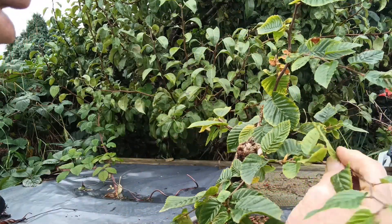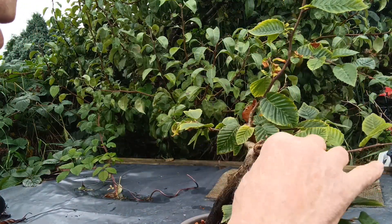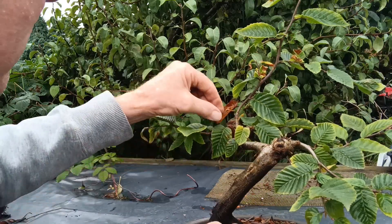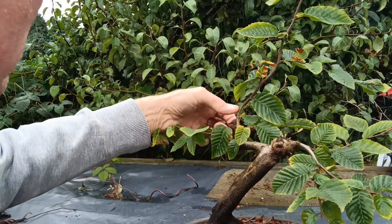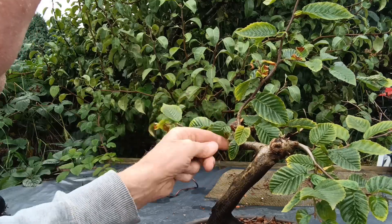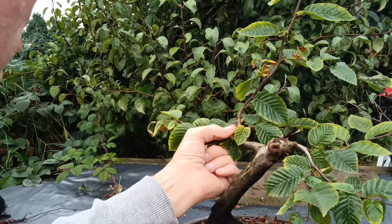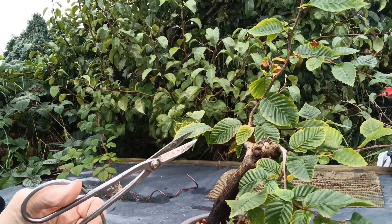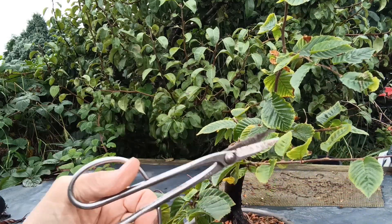Quite large leaves on this hornbeam, but that will reduce very quickly as the tree grows. I'm just going to turn it back a little bit now to encourage new growth.